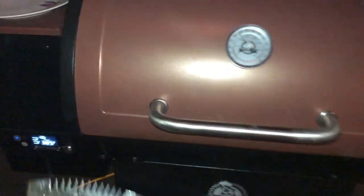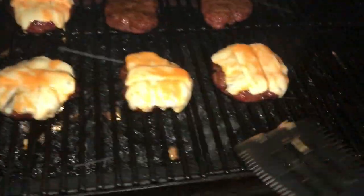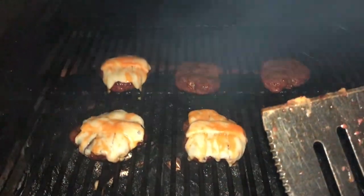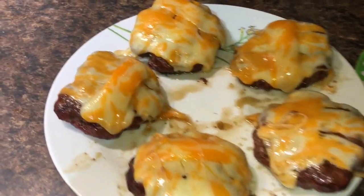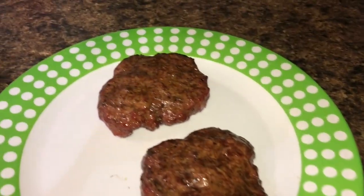Okay, we've been about another 2 minutes now, cheese should be melted. Okay, there we are, we're all done, we're in the house. Cheese melted, burgers are done.